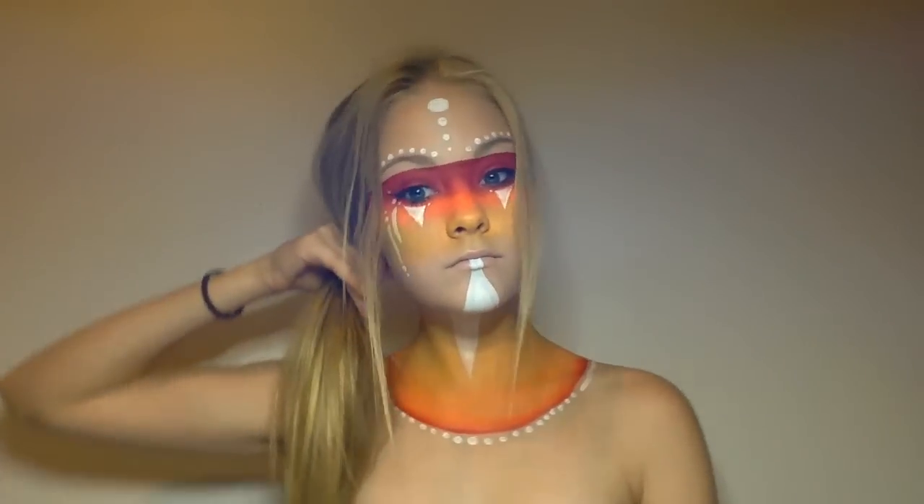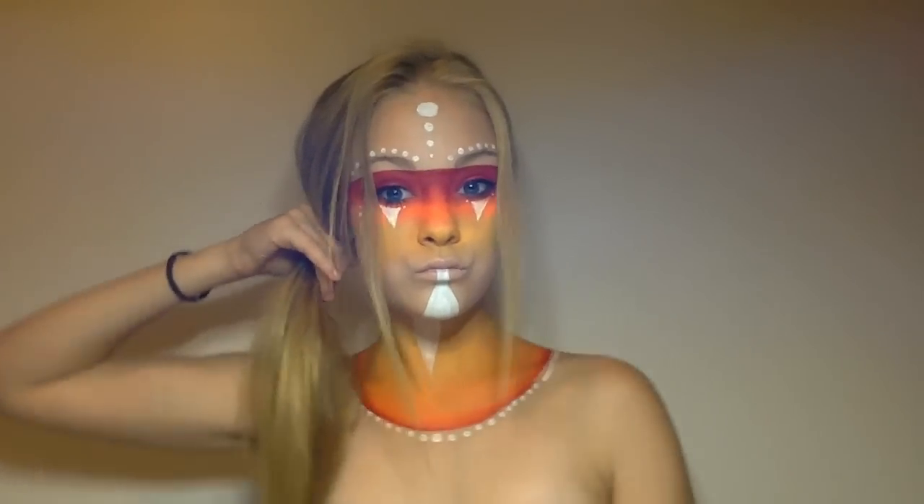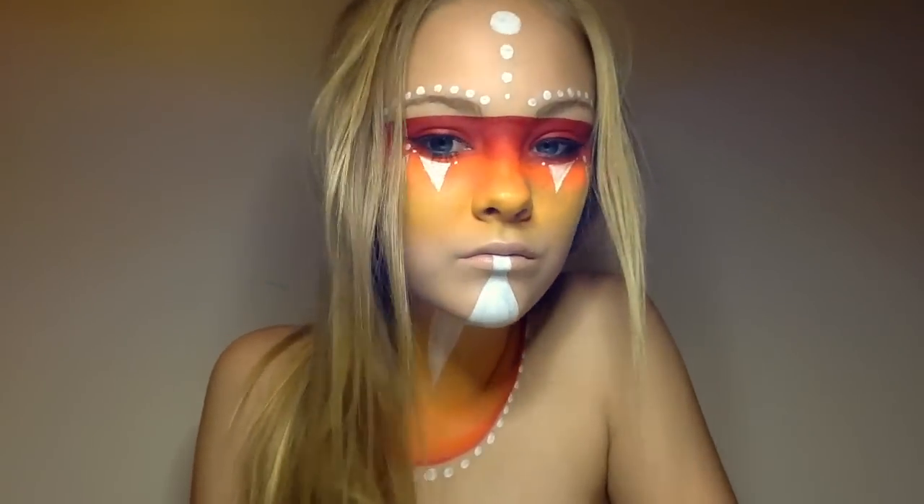But that is the final look and I really hope you enjoyed this quick tutorial. It was really fun to do. I hope you enjoyed being a tribal princess — I know I did!